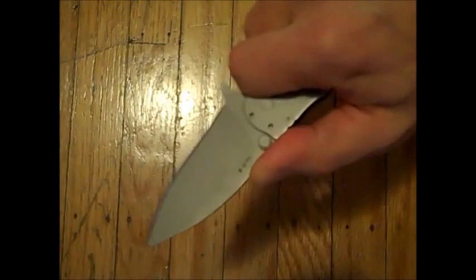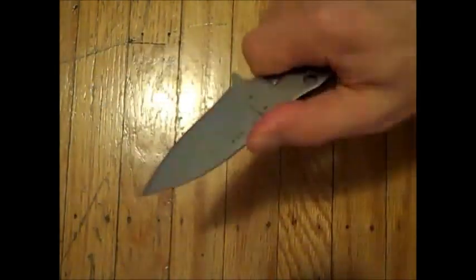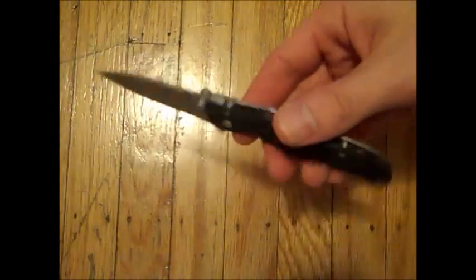I've mentioned this knife in a previous video for John Wayne Colt 45 and I listed this as my favourite tactical knife. It's also probably my favourite EDC knife.